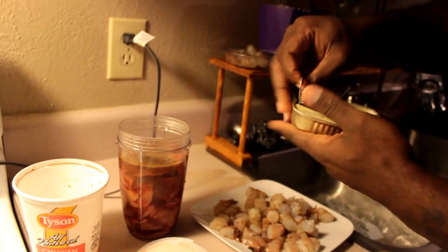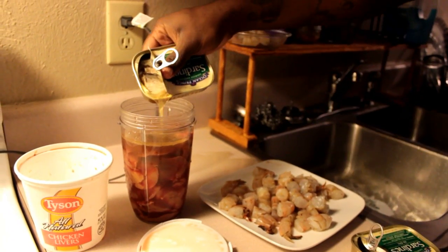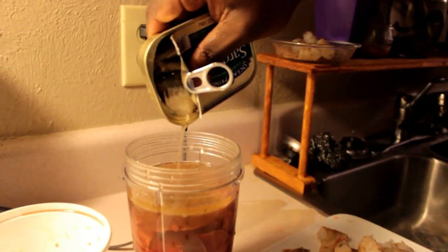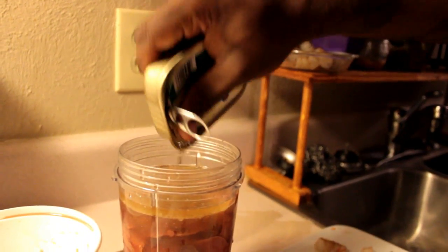You want to be careful because this stuff stinks — you don't want to get it all over the place. Squeeze that in there real good and make sure you get all of it out. Trust me, I will be eating these sardines.